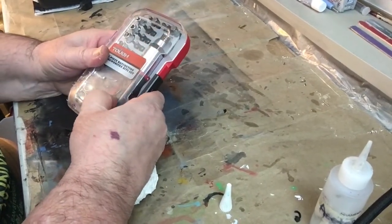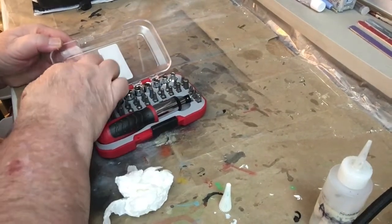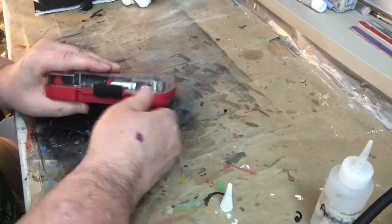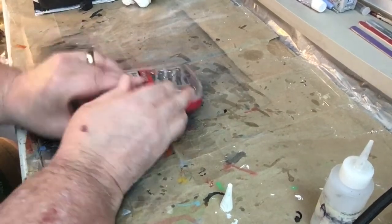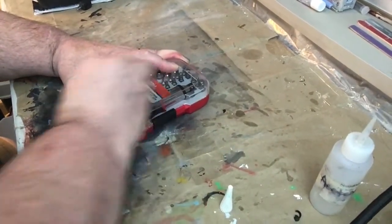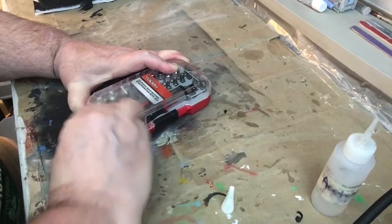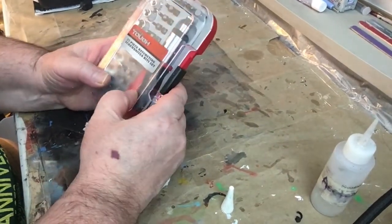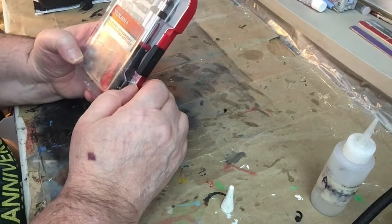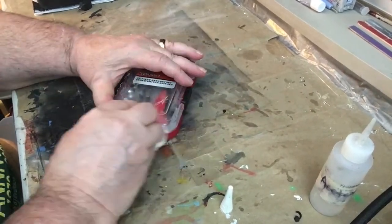It looks like the case is cracked. I don't know why that case cracked. It looks like it needs to be cleaned more, but yeah, there's a crack in the case. That's probably why they had a sticker on there — it was a defective one. That's probably why I got it for a good price.